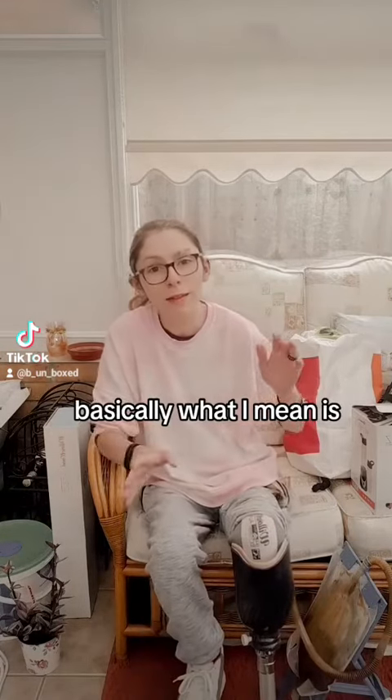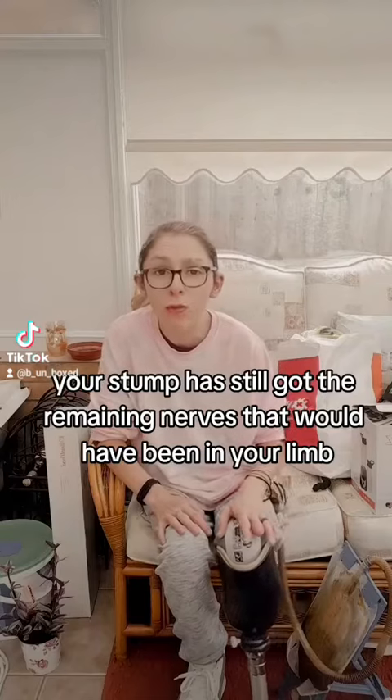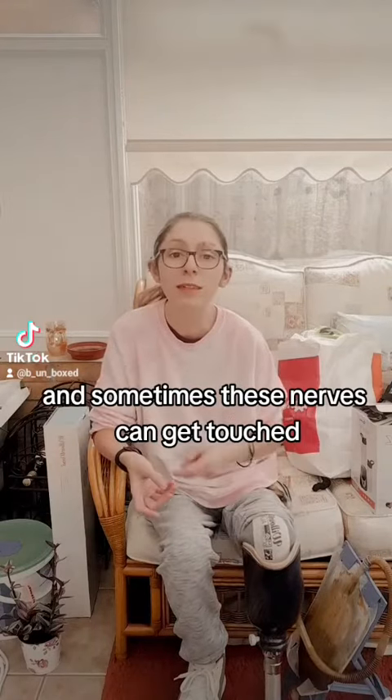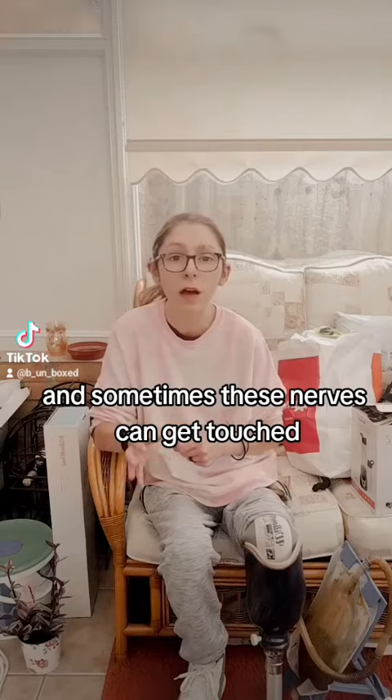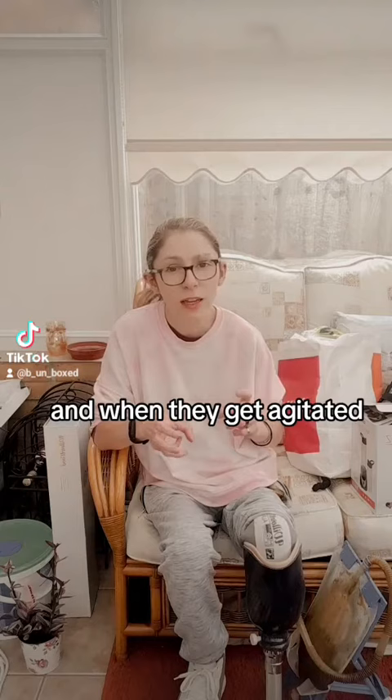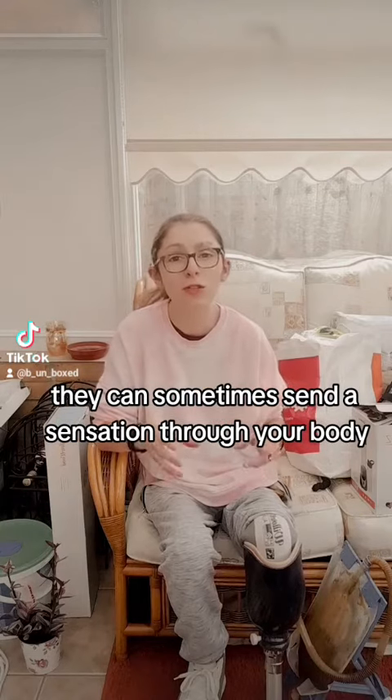Basically what I mean is your stump has still got the remaining nerves that would have been in your limb. Sometimes these nerves can get touched, and when they get agitated they can sometimes send a sensation through your body.